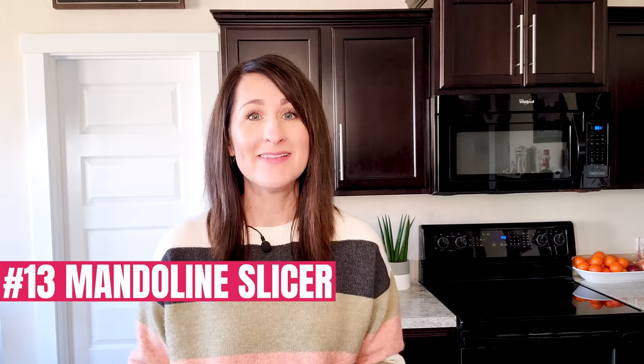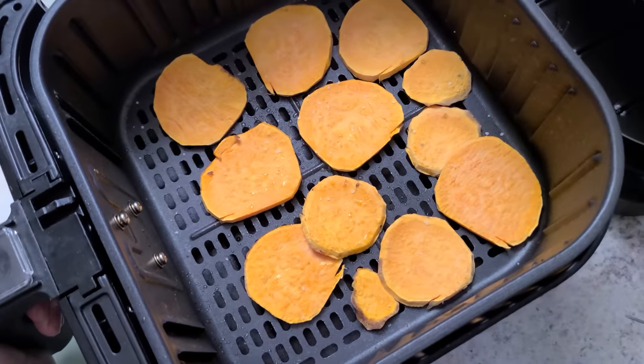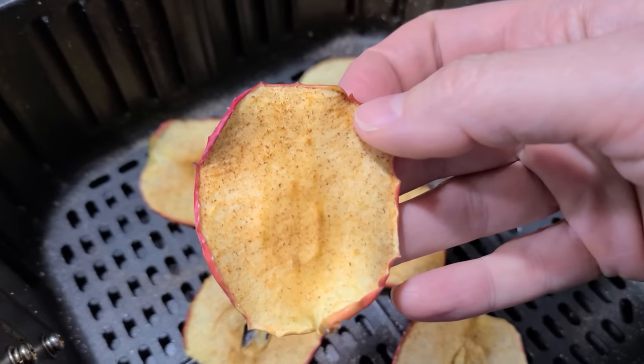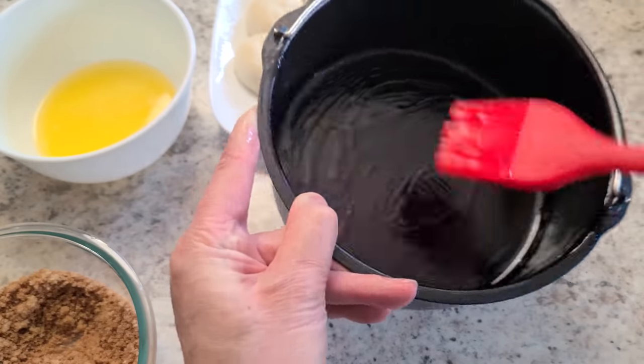Number thirteen: a mandolin slicer. This is great for preparing food you're going to cook in your air fryer — you can perfectly slice foods like potatoes, sweet potatoes, or apples, anything you want to roast so it cooks nice and evenly. The pros: there are so many other ways to use it in your kitchen. The cons: not really any, but you could also just use a knife and eyeball it. You may already have something like this in your kitchen, and it's nice for brushing oil on your food or brushing the inside of pans — though you could also use a paper towel or your fingers for that.